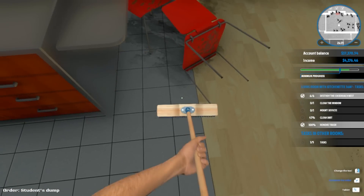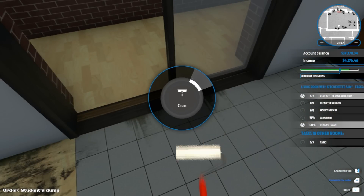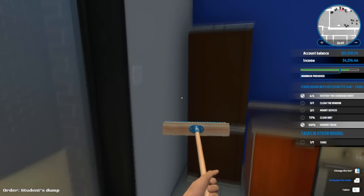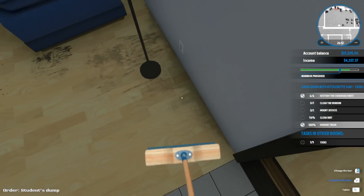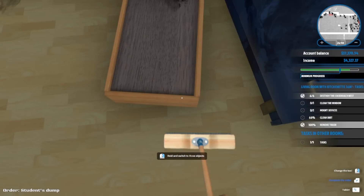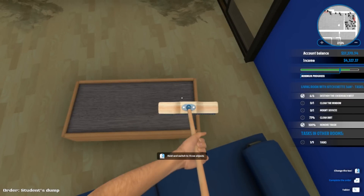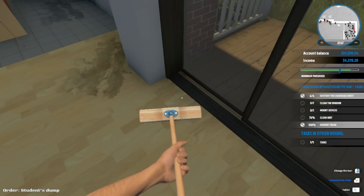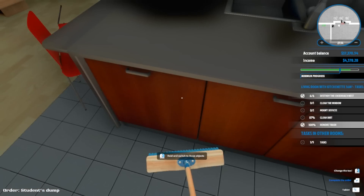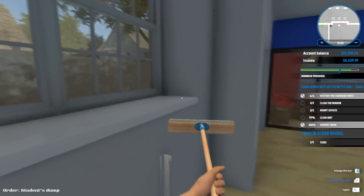Let's get this dirt cleaned up real good - I don't know why I said it like that. I mean, this is not a bad house when it's all cleaned up, when people take care of it.